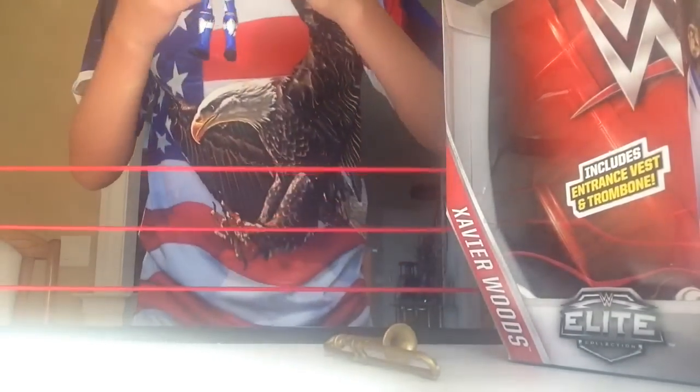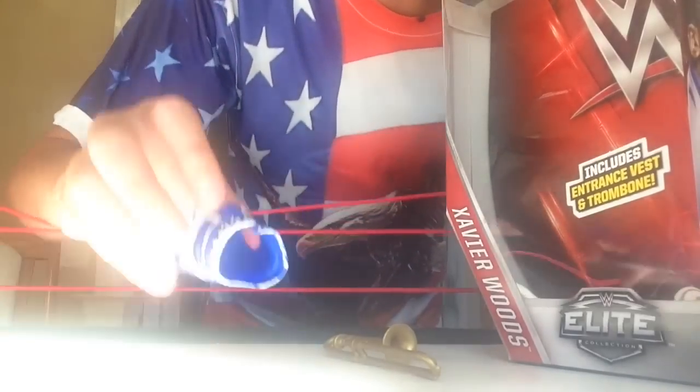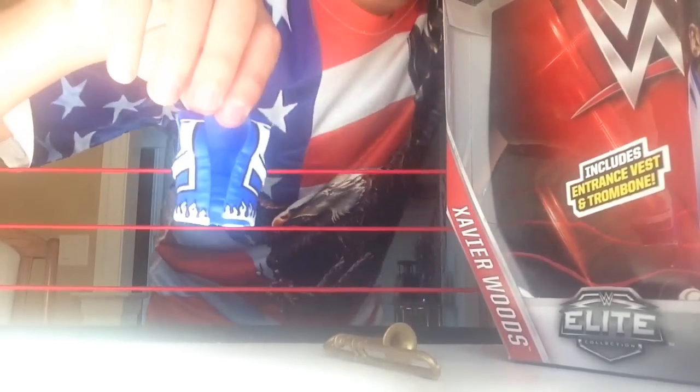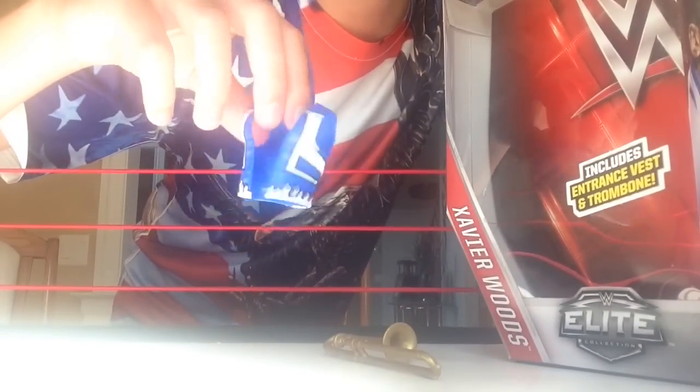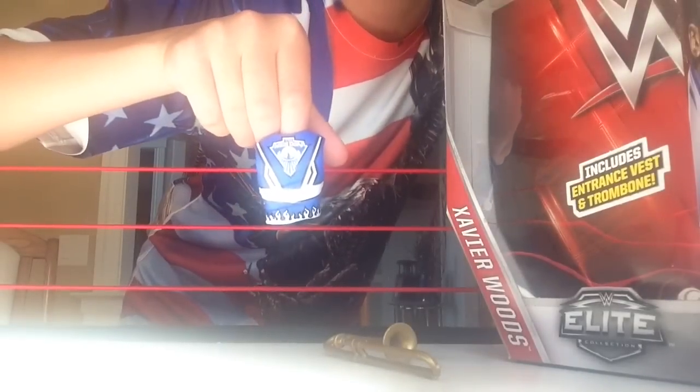There is Xavier Woods with his vest on. We take that off — oh, it slides off easily too, that's awesome. There's the vest. It's got some white detail going around it and there's the New Day symbol. Really love that New Day symbol.